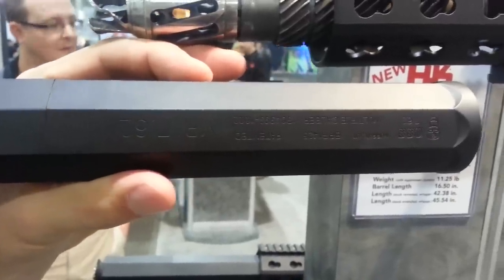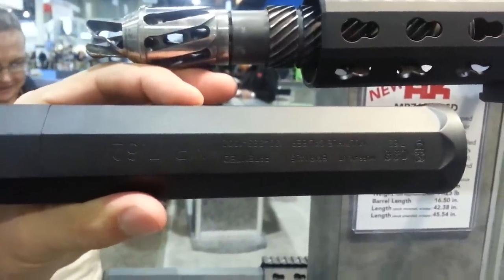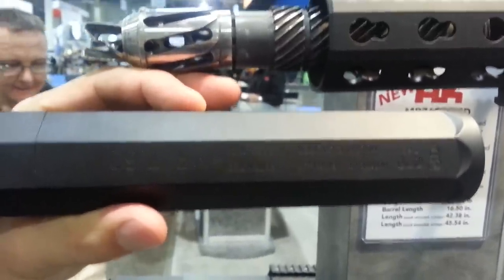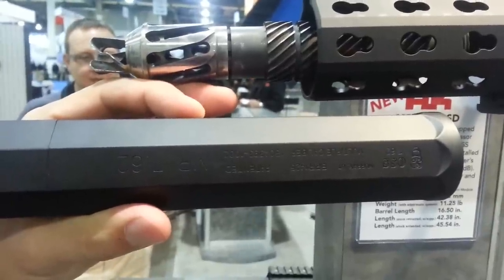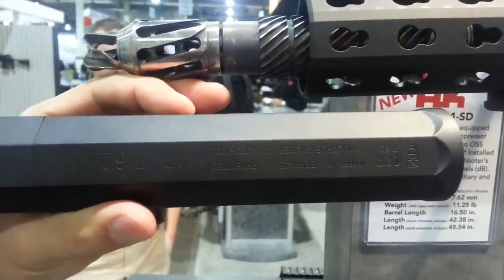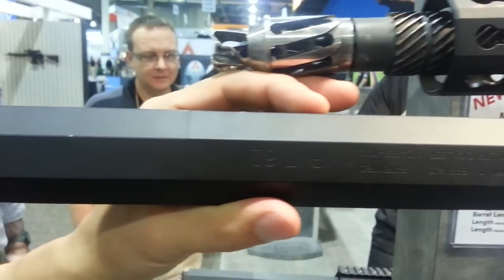This is the external shroud. It fits over the core, which is the muzzle brake system, and that's bonded to each rifle. So you can buy multiple cores and put this shroud on each of these different calibers and different rifles. The shroud here is the serialized portion of the suppressor.